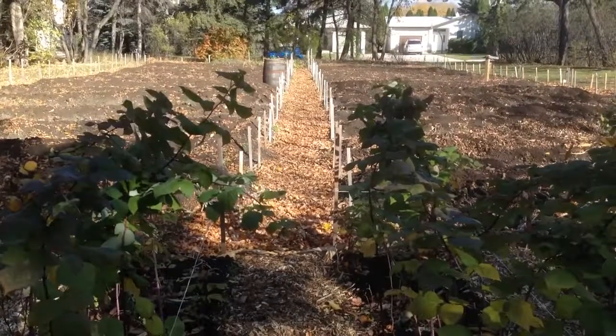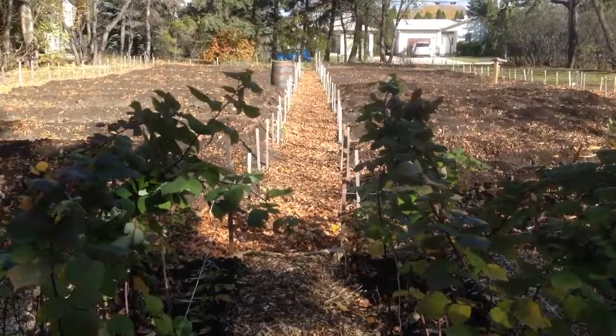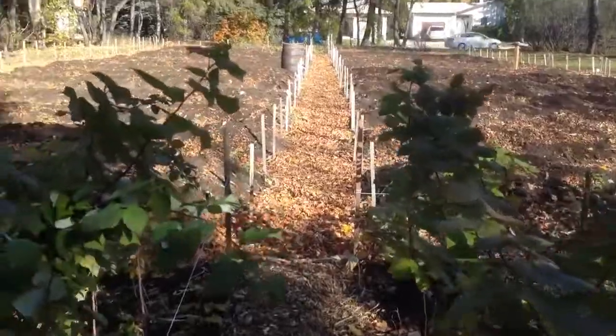This is the Riel House Produce Garden on October 21, 2015, and we're ready for winter. We're passing through the raspberry bushes.